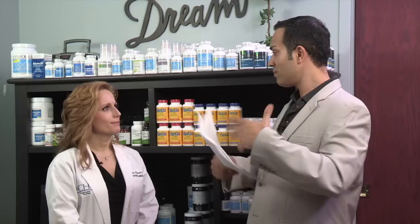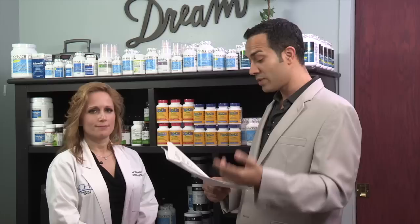Hi, today we're going to be talking about arthritis. And as you know, Dr. Sievers, we have many forms of arthritis. Dr. Sievers is here today with us to tell us a little bit about reactive arthritis. What is reactive arthritis?